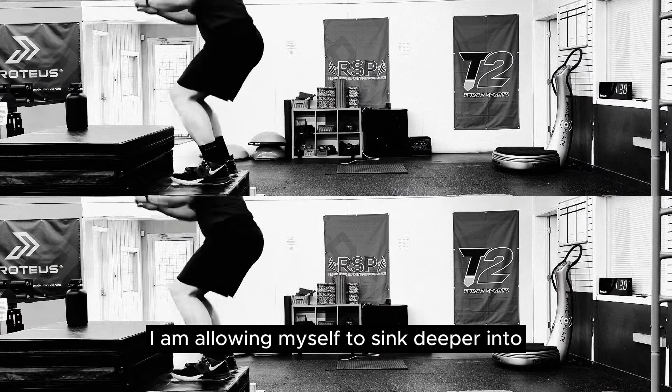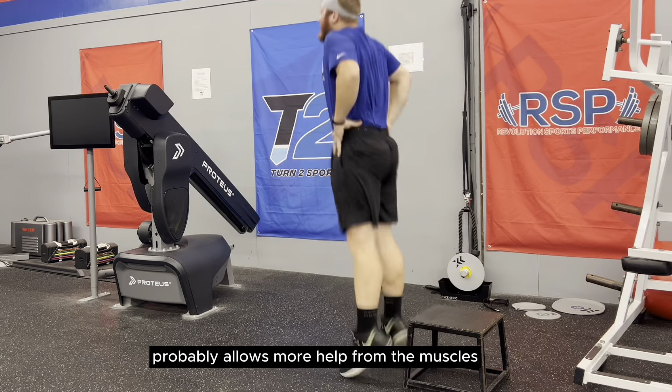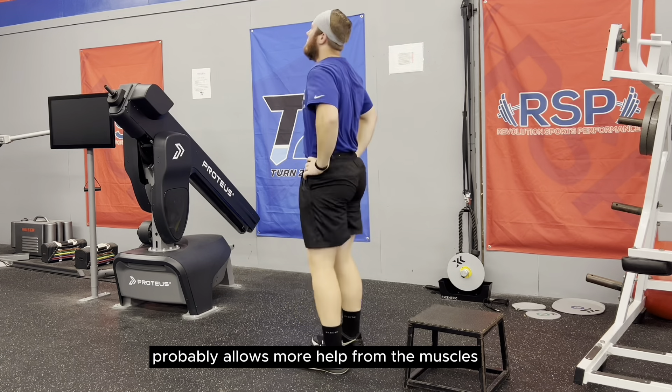Here I am allowing myself to sink deeper into the range of motion, which will lead to a longer ground contact time. This will decrease the return of energy from our tendons. However, the deeper range of motion allows more help from the muscles, leading to a higher impulse and higher production of force. Studies have shown that these deeper joint angles and ranges of motion lead to a higher standing vertical jump versus quicker ground contact jumps.